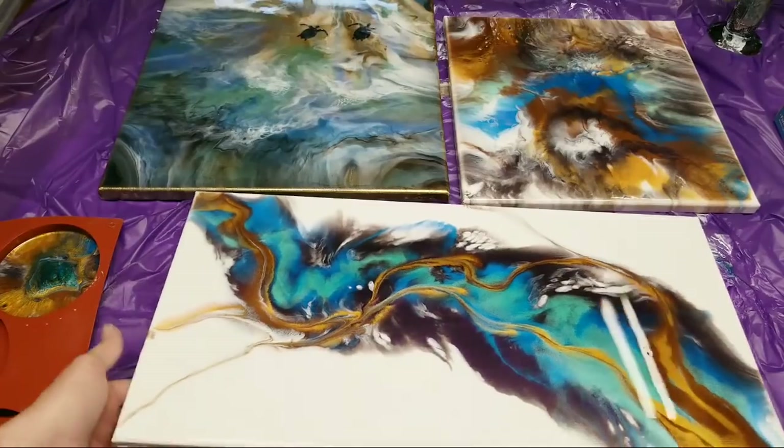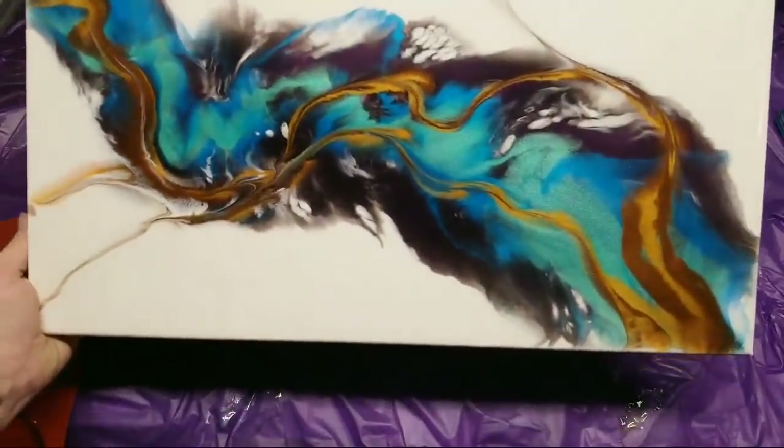I just wanted to show you guys the dry pieces. This one is seriously — I am so in love with it.